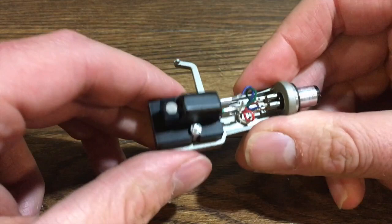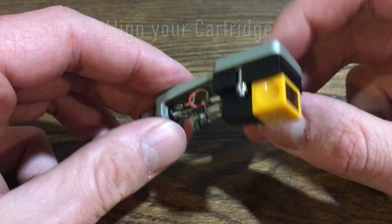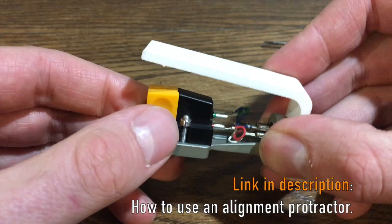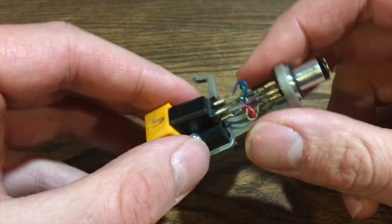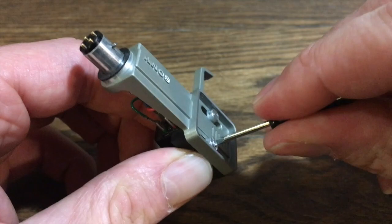At this point you can reintroduce your stylus and now we're going to align our cartridge. Align your cartridge based on your turntable recommendations. My turntable asks me to use an overhang gauge, so I'm just going to quickly align to that. When you're happy with your alignment, you fully tighten the screws and then double check your alignment to make sure everything's good.